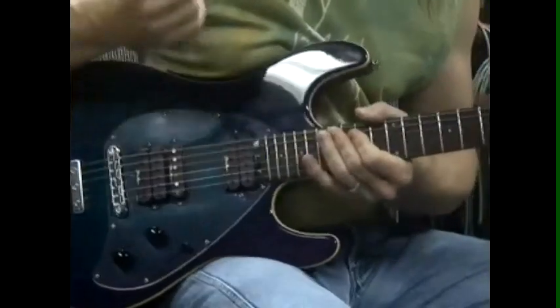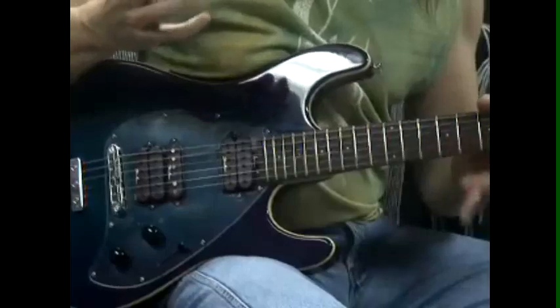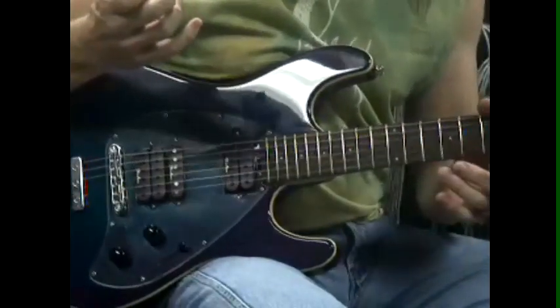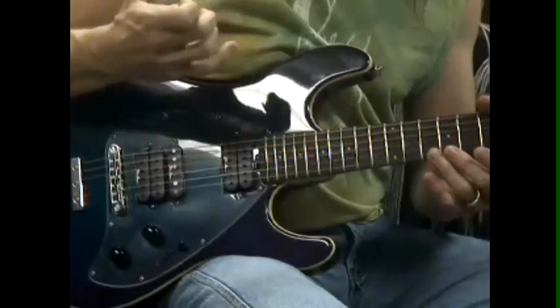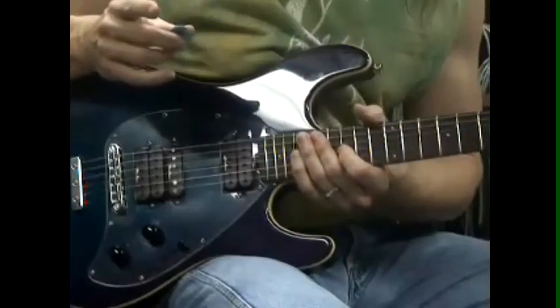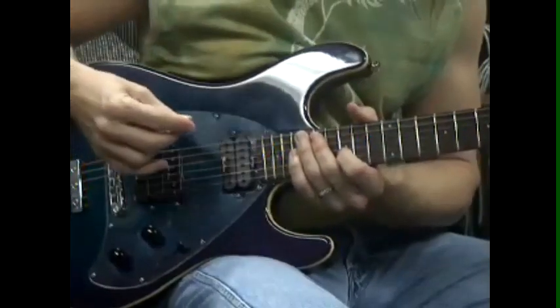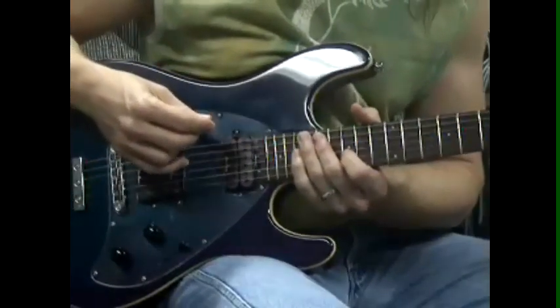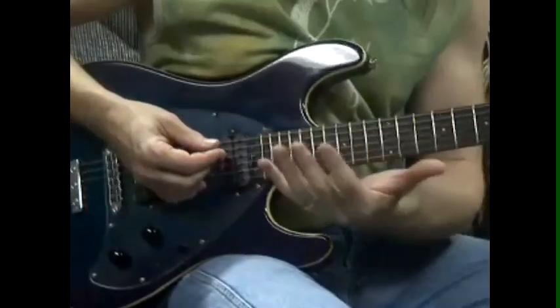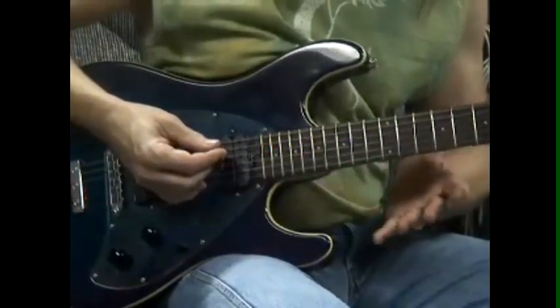The distortion from the amp gives a kick with each note, so part of what makes it happen is just the rhythmic kick of everything. Sometimes playing the same note on two different strings is a great way to keep the energy up without risking playing a note that messes with the melody.